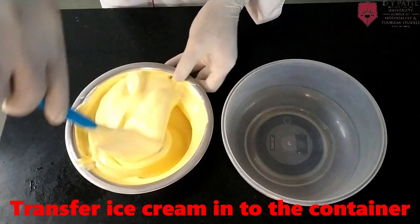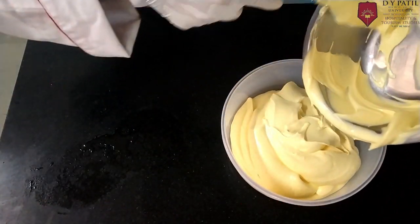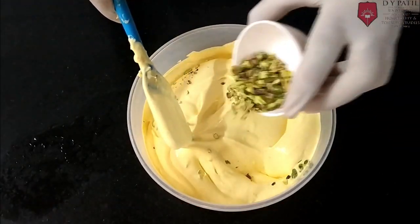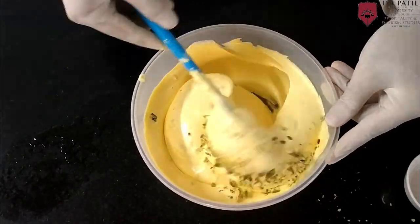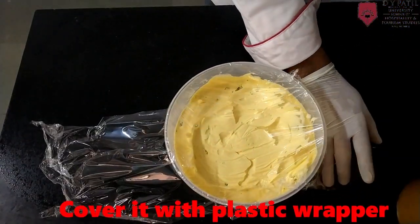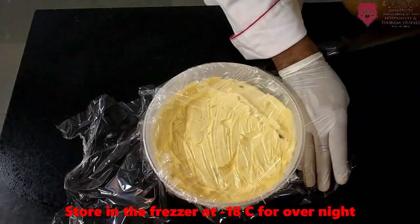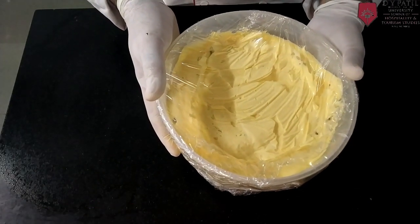Transfer the mixture to a plastic container. Then pour some pistachio on top. Cover it with plastic wrap and keep this ice cream mixture in the freezer overnight.